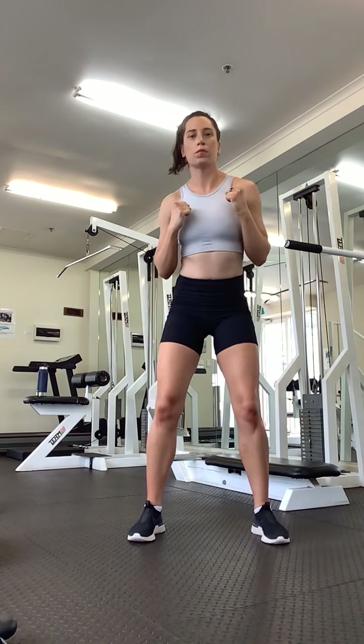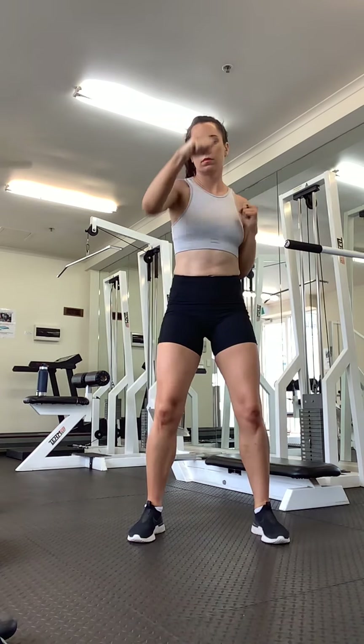Keep trying to bring your hands back nice and quick. One more down.